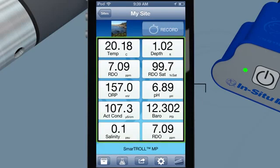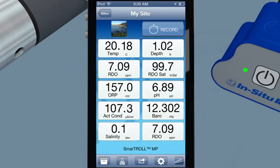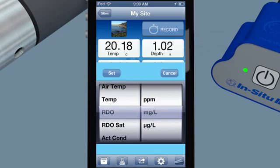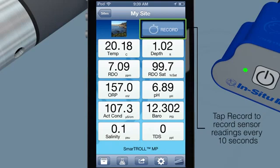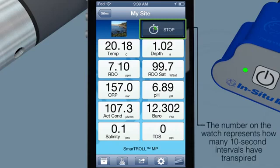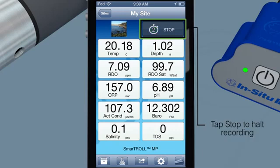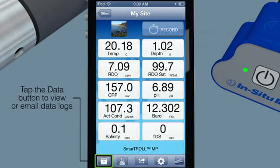View live readings for 10 parameters at a time. Easily change any parameter or parameter units with the flick of a finger. Record data in 10-second intervals with the tap of a button. On-screen indicators clearly display your measurement time. Data logs record all 14 available parameters. Stop logs at any time by tapping a button, and view previous data logs to compare your results.